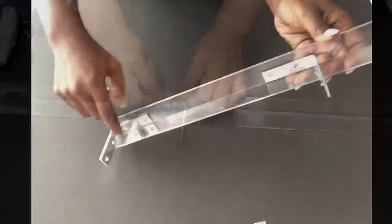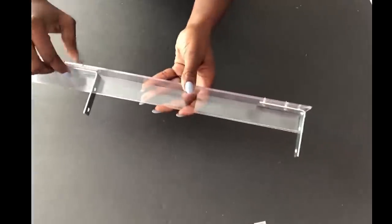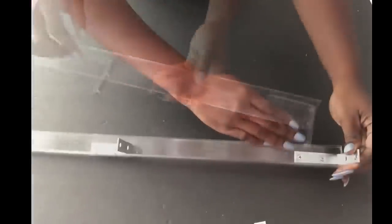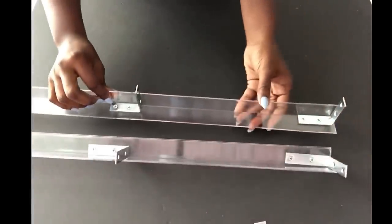You will notice that what I have at the bottom is positioned differently from the one in the middle and the one at the top. The braces positioned on this plastic are on the far right, and the next one is on the far left.